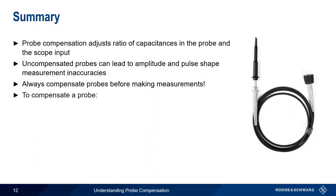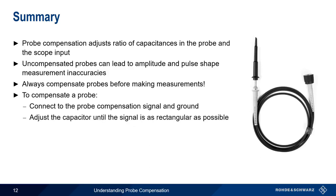The probe compensation procedure is very simple. We just connect the probe to the scope's built-in probe compensation signal and ground, then adjust the compensation capacitor until the signal is as rectangular as possible. This concludes our presentation, Understanding Probe Compensation.